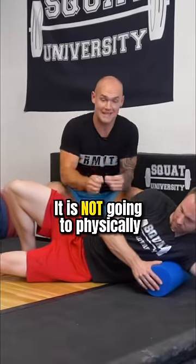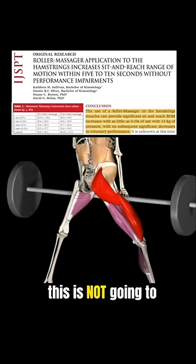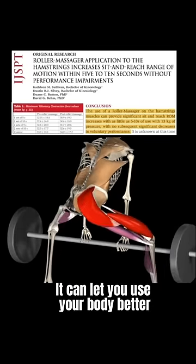Let's talk about what this does not do. It is not going to physically change the length of the muscle. The other thing is this is not going to decrease your athletic performance — if anything, it's going to let you use your body better.